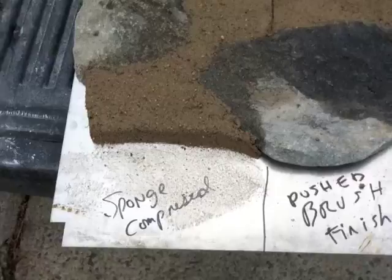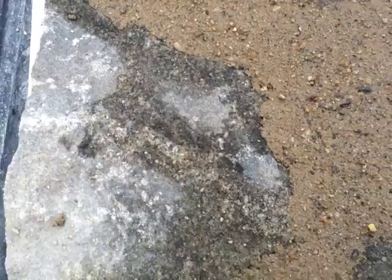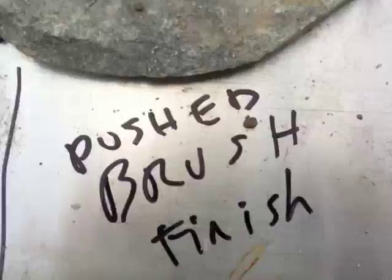Next we have a sample board. On the left we have a sponged finish. When I sponged it — it's a wet mix, it hasn't dried yet — I sponged it and that revealed all the aggregate. So that's one way on the left. On the right side it's still a little wet and I just kind of push-brushed it — dabbed the brush and pushed it — exposing the aggregate. So those are the two finishes I'm making for the sample, and I'll let it dry out and see what we get.